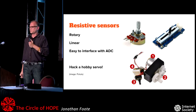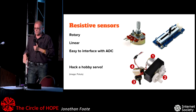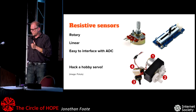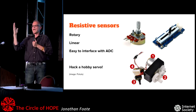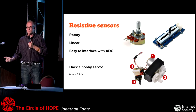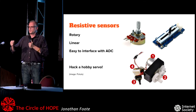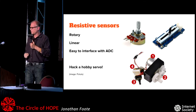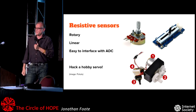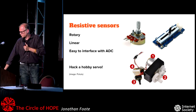Also cheap and easy are resistive sensors. You can use these for position sensors — you turn that knob, the resistance changes. You can make a resistor divider and change the voltage, which you can easily pick up with an Arduino and an ADC. This is how a hobby servo knows what direction the actuator is — it's got a tiny little potentiometer in there. These are fun to hack: you can take them apart, and if you wanted a linear actuator you could take apart a hobby servo, make it drive a lead screw, put the lead screw on a linear slider, and the feedback would still work.